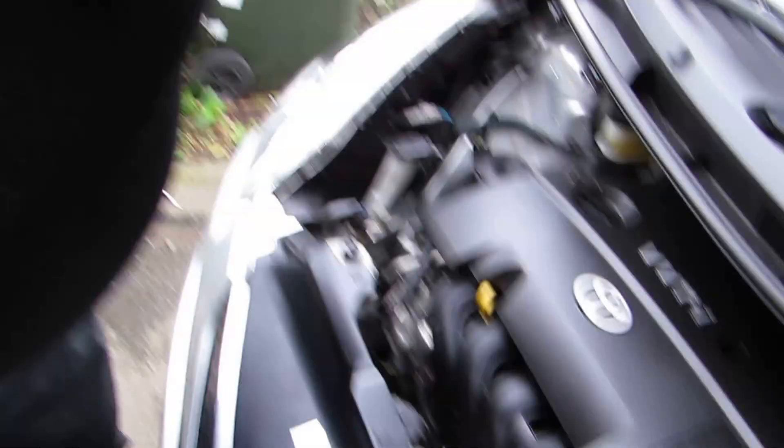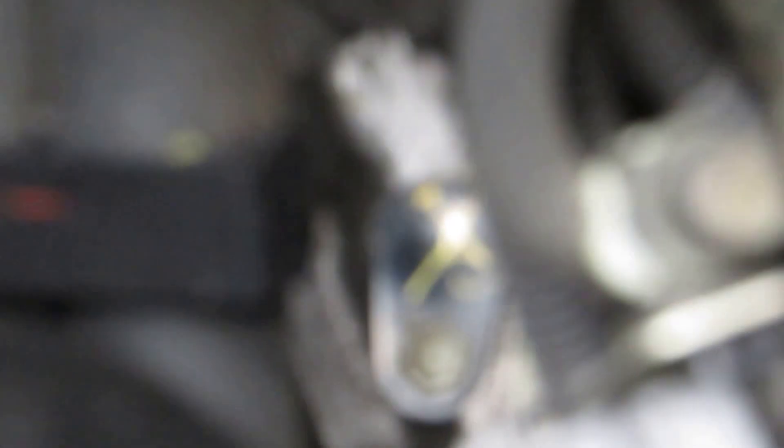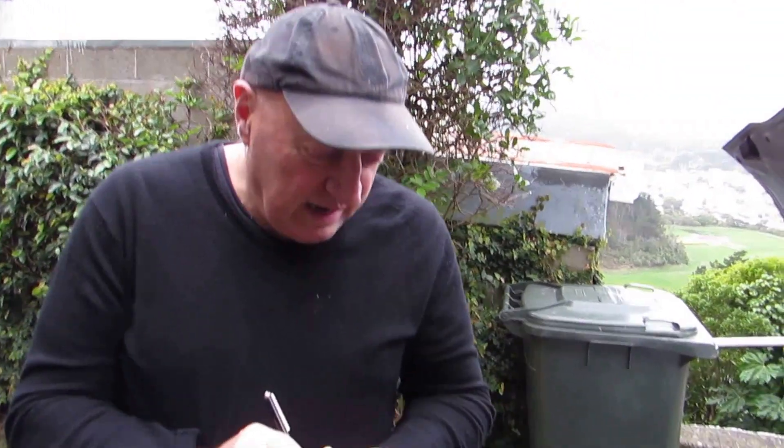Use a 10 millimeter socket on an extension — or a double extension — to get down in there. It's quite a way down. Just look at this rod to see how far you have to get your extension down. That's the length you need to reach that port. You could also use one of these little magnets on the end once you've loosened the nut, to take it out so you don't lose it.